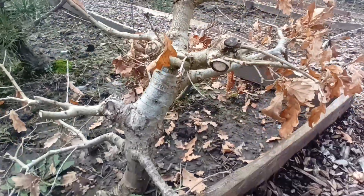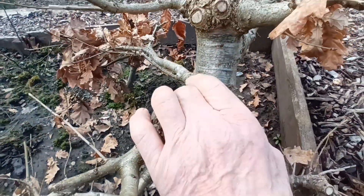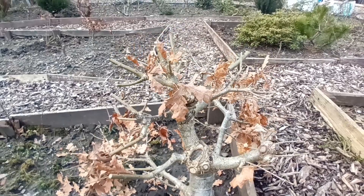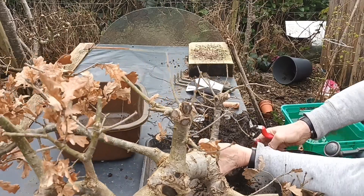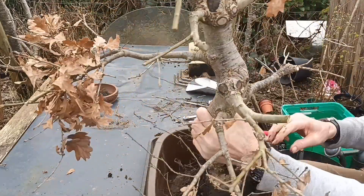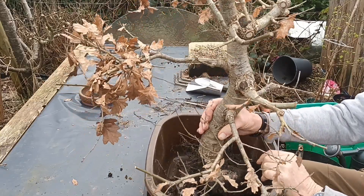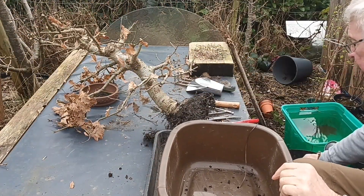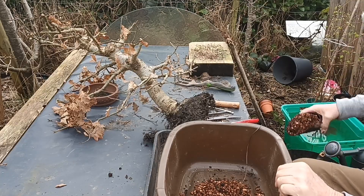Hello, welcome to Rage Bonsai. I'm about to lift this chunky oak tree up. It's been in the ground for about five years I think now. As you can see it's done quite a lot of growth in that time. I'm going to dig it up and pot it up and see what we can make of it. I don't think there's a whole lot needs ticking off it at the top of it, but we'll see.